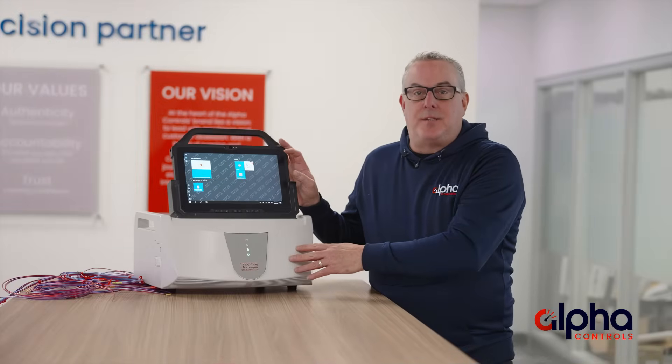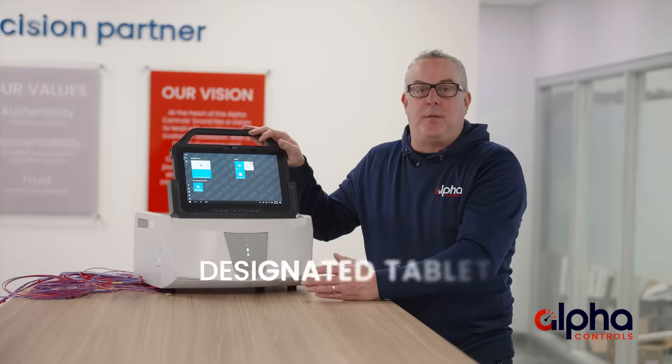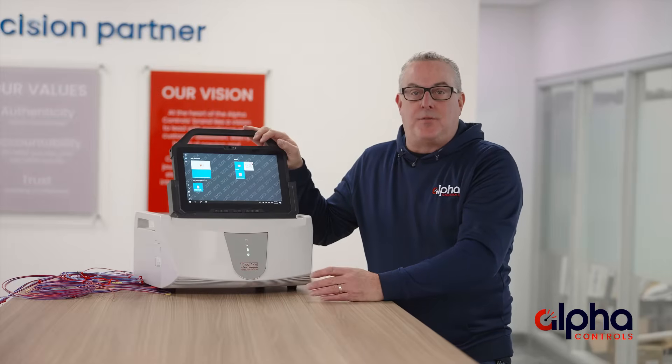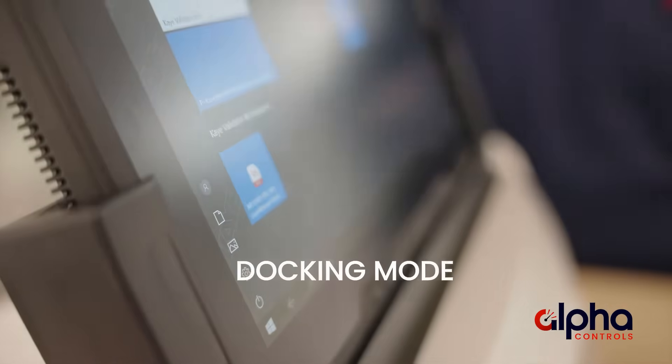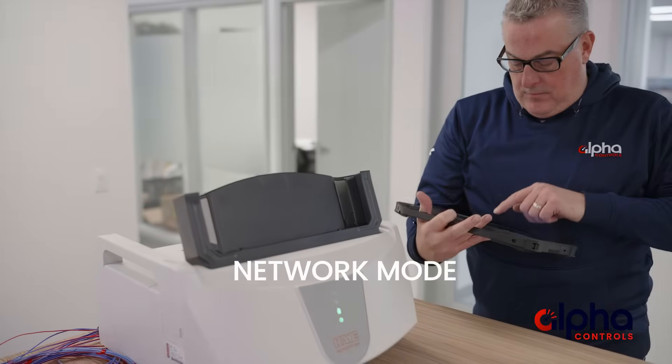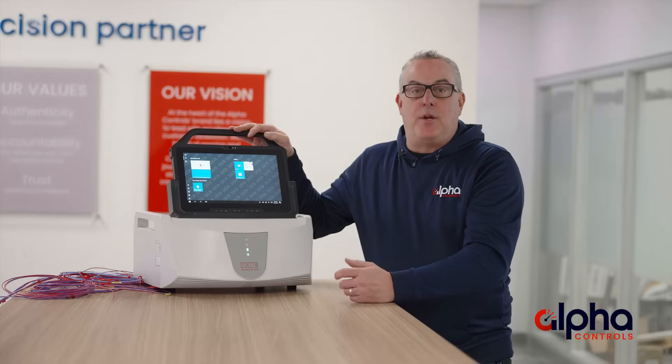This device is a standalone system. It comes with a designated tablet that has the AVS software installed, which eliminates the need for a computer. The touchscreen interface can be used in two ways: docking mode where it's connected directly to the system, or network mode where you can detach it and use it wirelessly, giving you the flexibility to work the way you want.